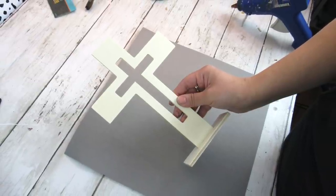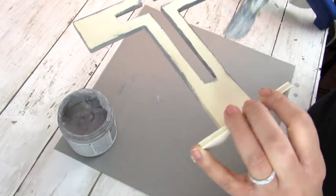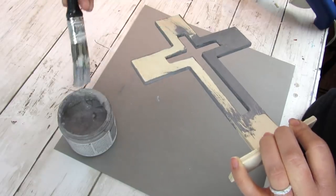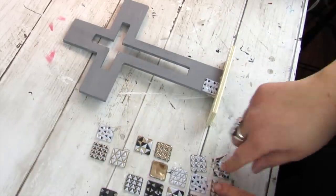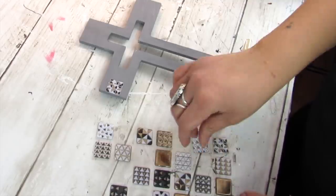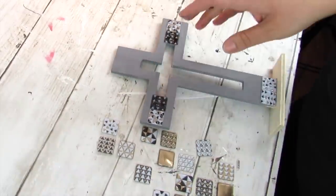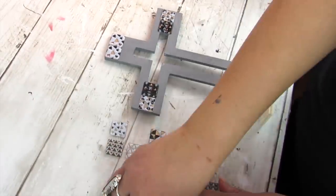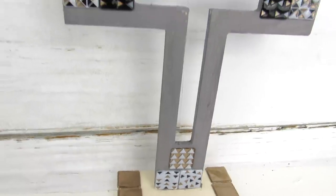Another wood item I always see at Dollar Tree are crosses — they have small or large ones that hang, or ones like this on a stand. I love the cutout in the middle. I went ahead and painted the entire thing in gray chalk paint — the front, back, sides, and inside. Once dry, I left the base unfinished and added these fun tile geometric print stickers. This is going in one of my daughter's rooms for a modern farmhouse boho look. Of course you could dry brush, add gemstone stickers, or add no stickers — these wood pieces from Dollar Tree are just so easily customizable.